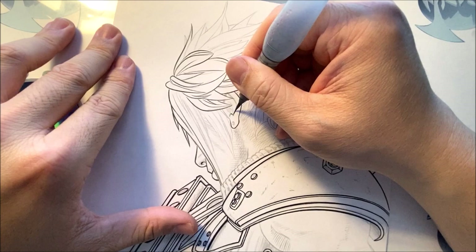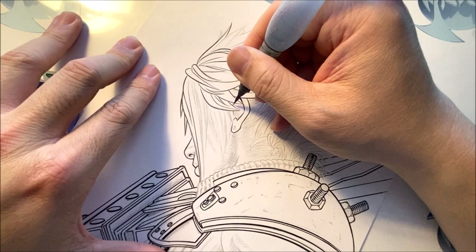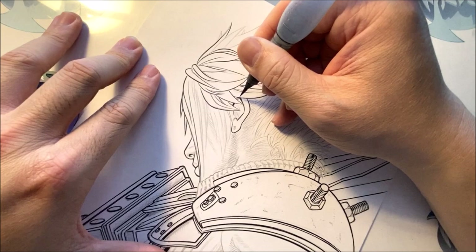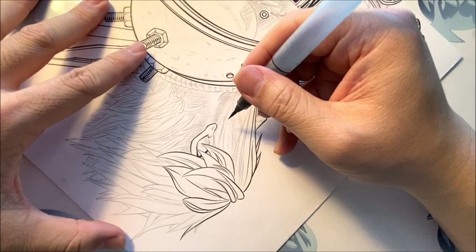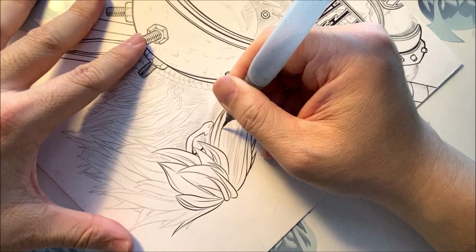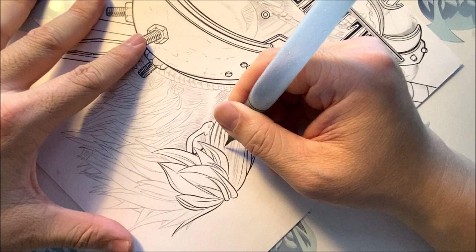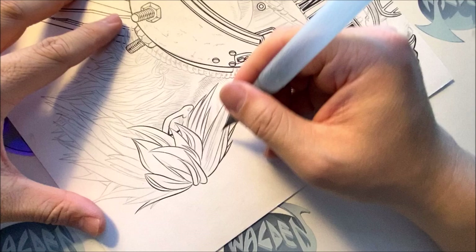I'm going to continue inking some of the hair. Land it, make this sharper — that sharp. Press down. For those of you wanting to learn how to use a brush, this is the best tip I can tell you: land the brush softly, lift it up softly. Always look at where you want the line to end. I don't look at the tip of the brush as I'm inking — I look at where it starts and where it ends. You'll be surprised how your head moves to where it ends automatically.